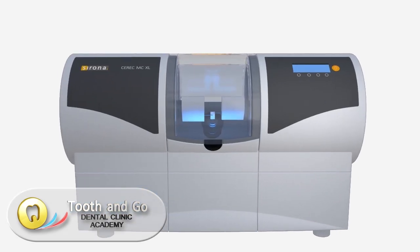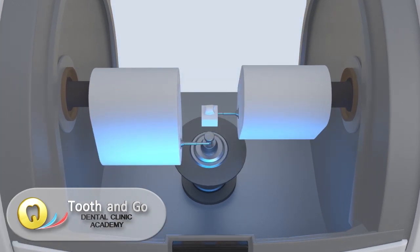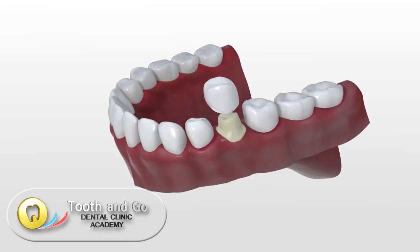The crown is milled with the most modern in-lab MCXL milling unit. The crown is filled with a self-curing composite and placed under the prepared tooth.